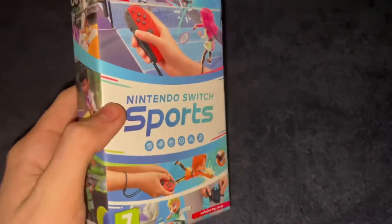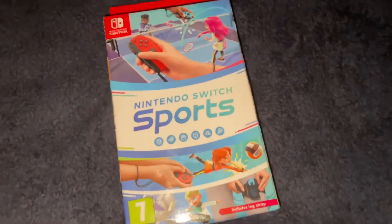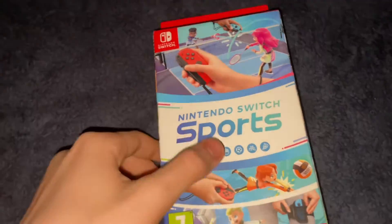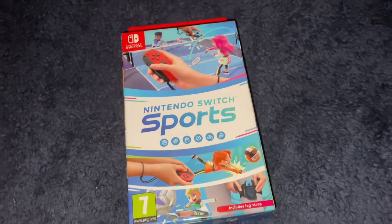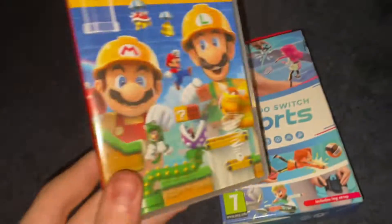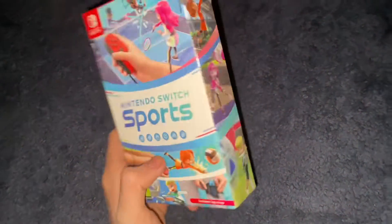Okay, this is April 29th and I've got the game the same day it came out. I thought it would have come tomorrow, so I'm just chilling playing Super Mario Maker and then this just turns up at the door. So this is the box — looks pretty cool.